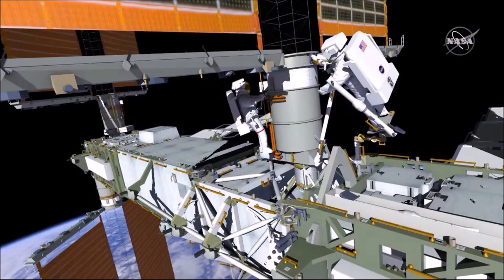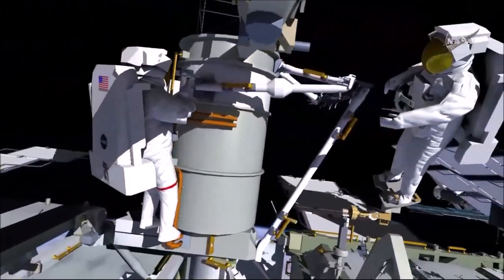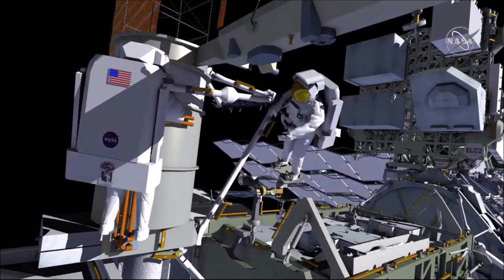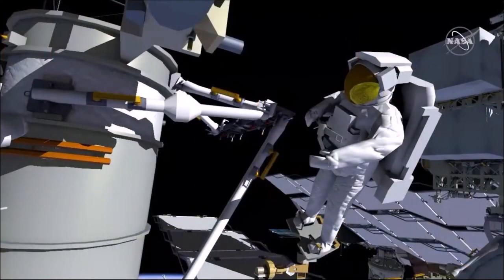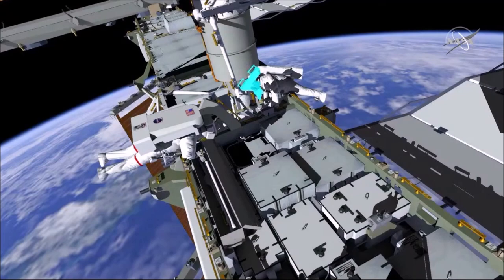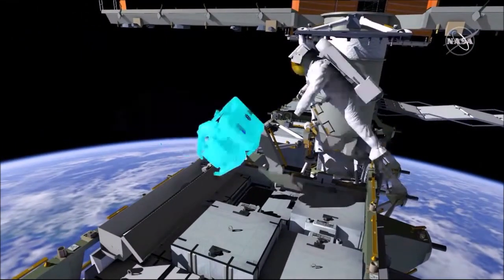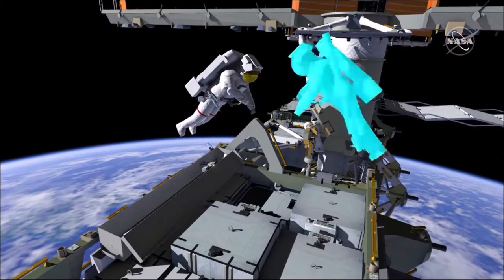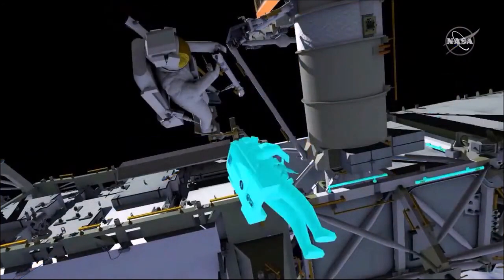EV-1 will reposition to the beta gimbal assembly and EV-2 will hand off the telescoping mid-strut for install. EV-1 will work to soft dock the side pad onto the BGA while EV-2 holds his clevis bolt side in place. EV-1 will start her four bolt two turns with the pistol grip tool and then EV-2 will drive his clevis bolt to torque on the mounting bracket. EV-1 will then complete her four bolts and EV-2 will egress and reposition the foot restraint to bias it to the right-hand side of the mod kit.